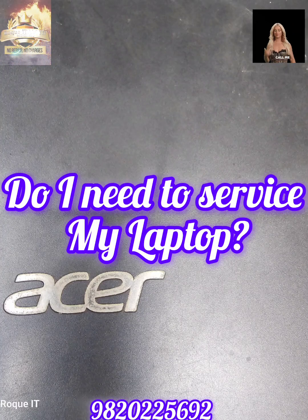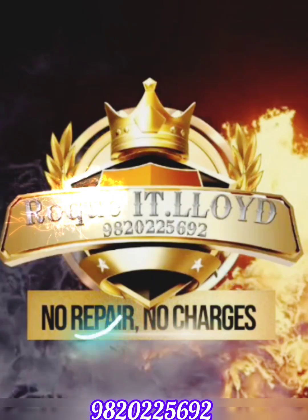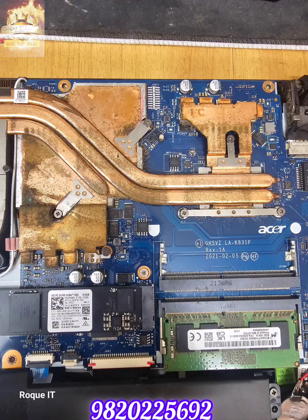Do I need to service my laptop? A frequent question that I'm always asked. If the laptop has multiple issues, looking at this video, I'll leave it on you to decide.